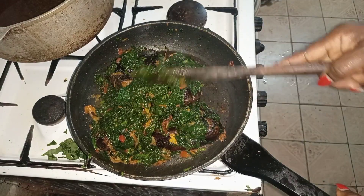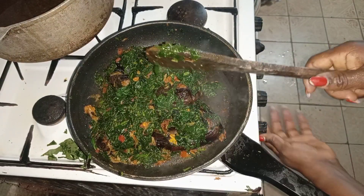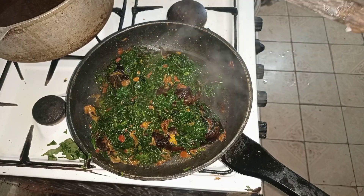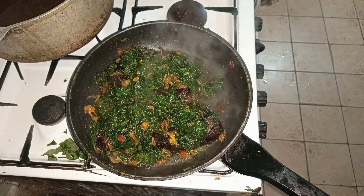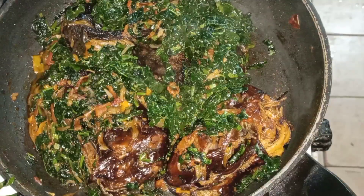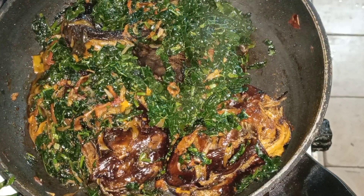This can be eaten with white rice or boiled yam — anything of your choice. It's a delicious meal. Please give it a try and thank me later. Thank you!